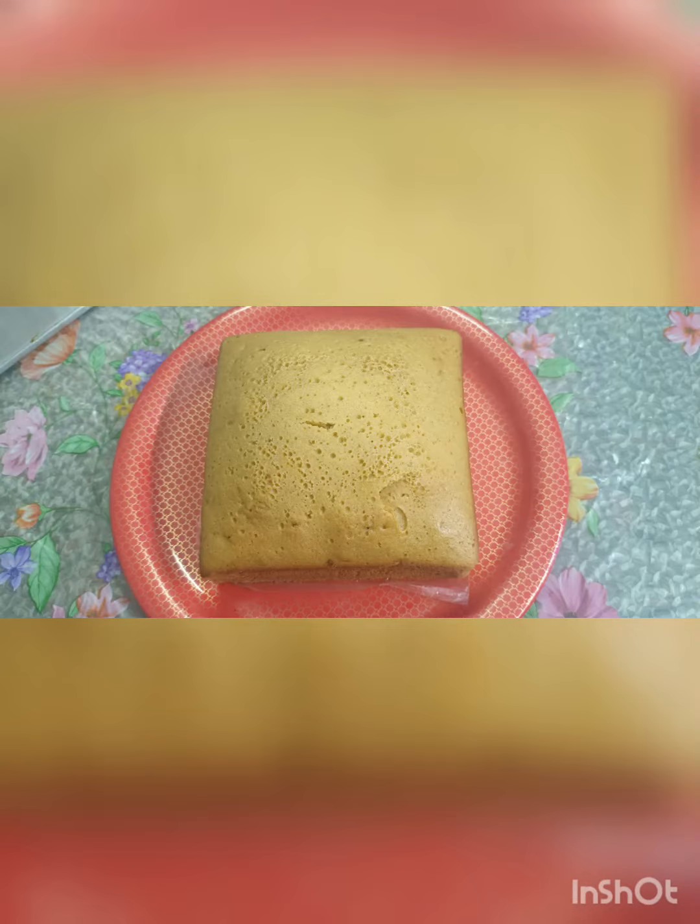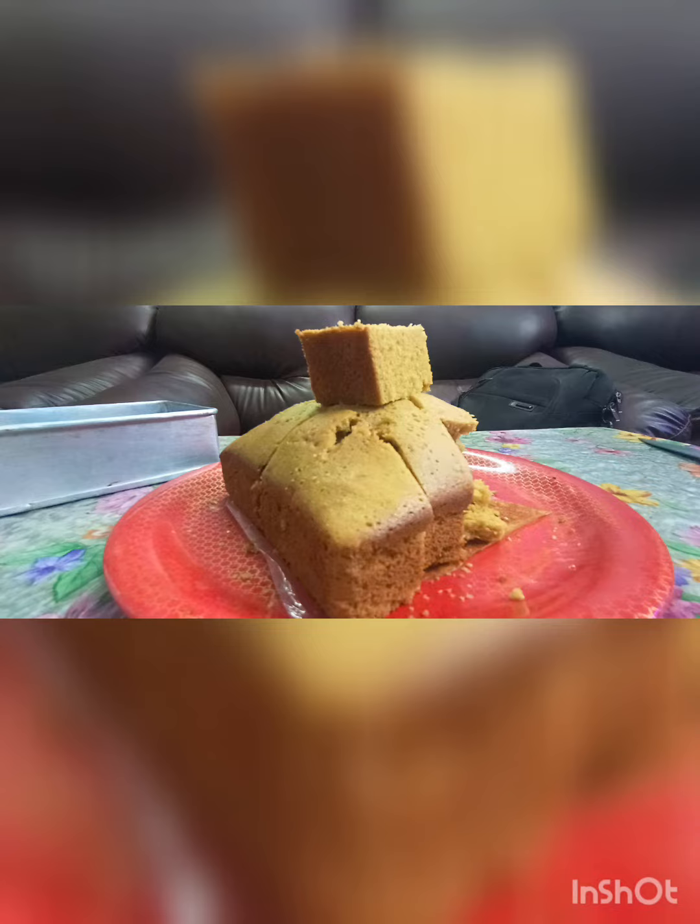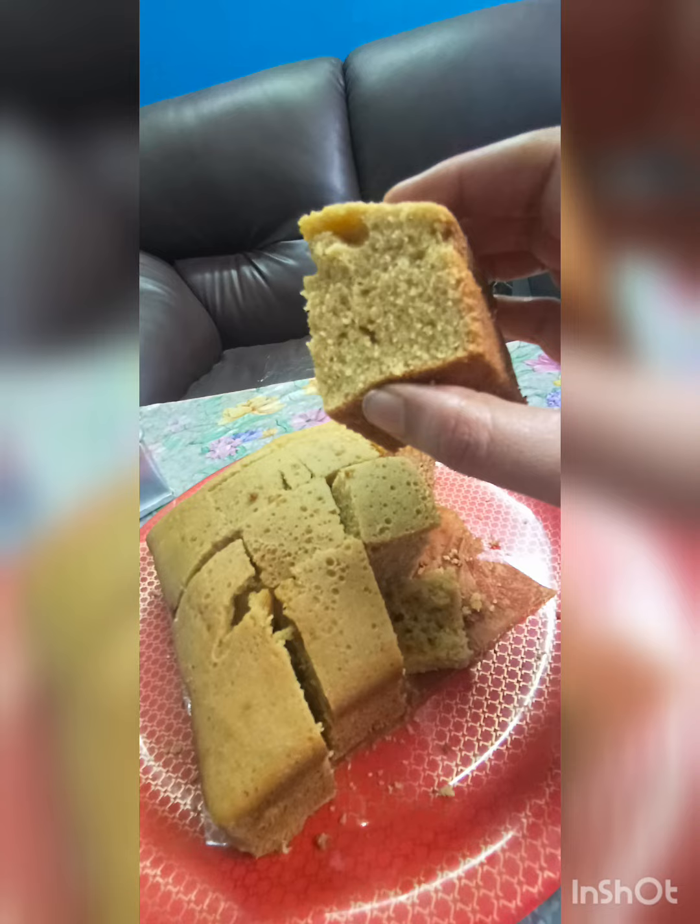Hi all! I'm going to show you a super interesting cake. We will try a vanilla cake. We will make it in the oven. It's very soft and spongy. We will show you a video.